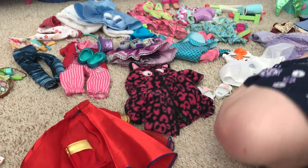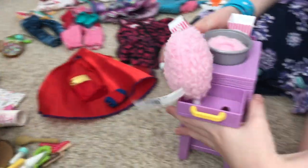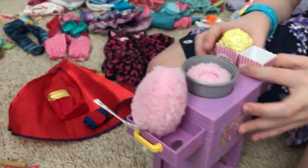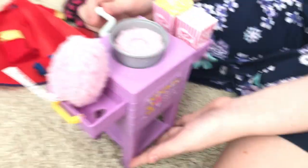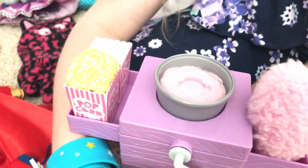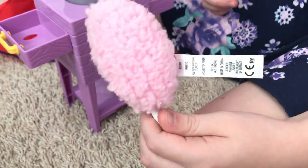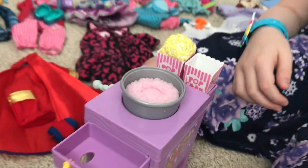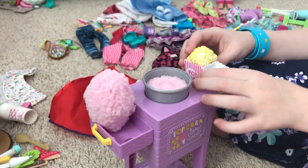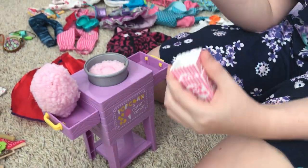Next we're going into the bigger items. We have the little popcorn and cotton candy stand. One of the popcorns fell out! When you level this part back here, it actually makes the cotton candy move inside so it looks like you're making cotton candy. It comes with a stick for eating the cotton candy. The popcorns can stack inside each other, and you can also remove them so it looks like they ate it all.